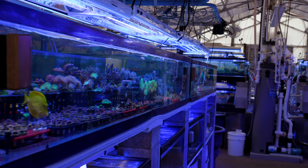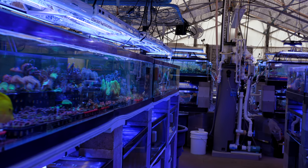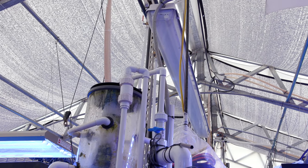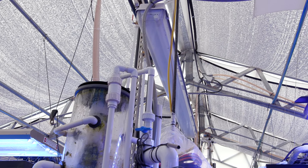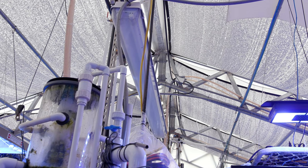But once you start getting into the thousands of gallons, once you start talking about a greenhouse system where you're getting a lot of thermal overload just from the sun, it becomes a lot more challenging. People ask me how I manage temperatures — in the greenhouse we run fans, rooftop vents, and a geothermal cooling system using water.